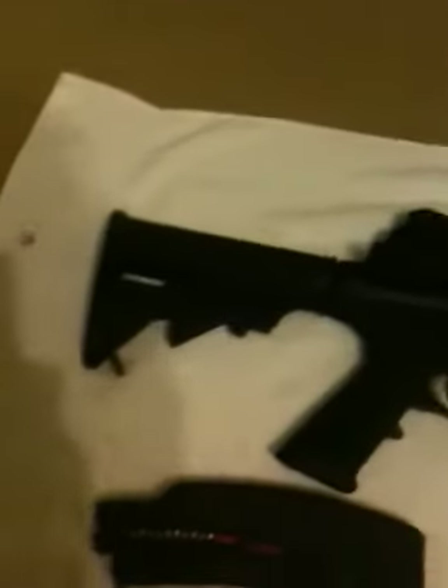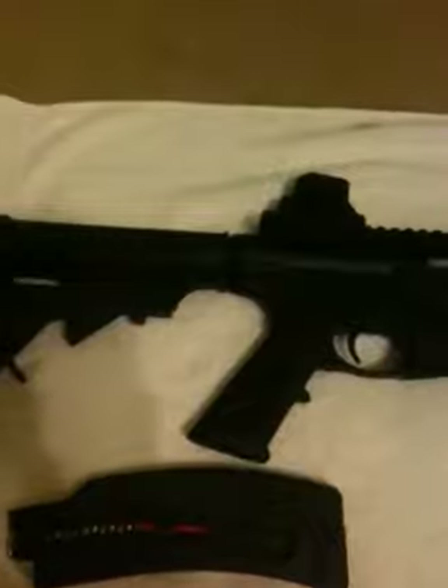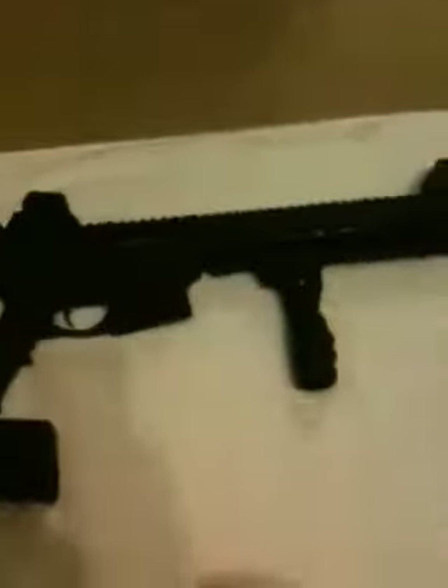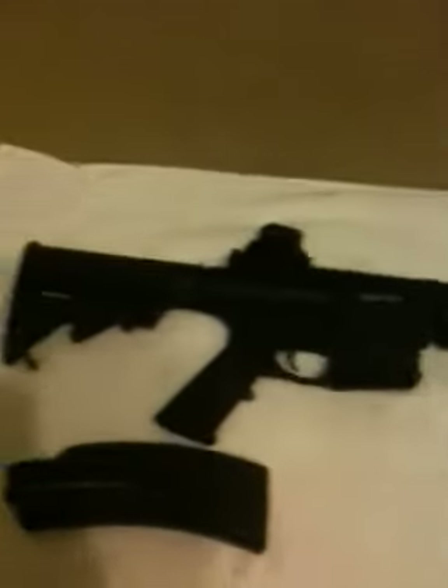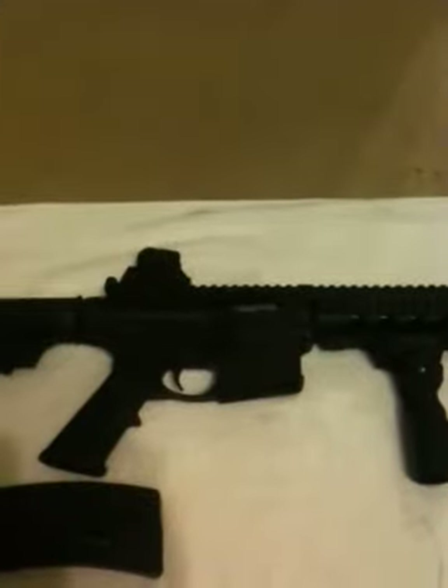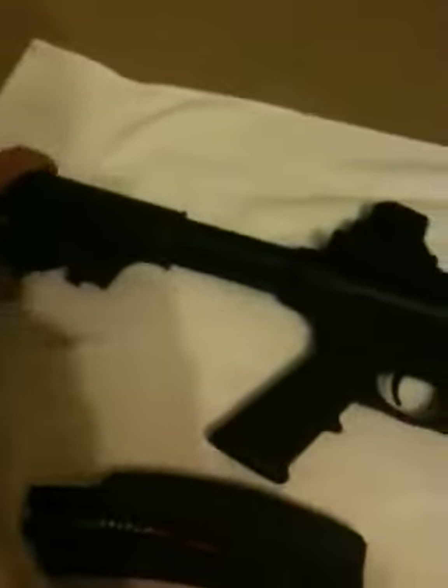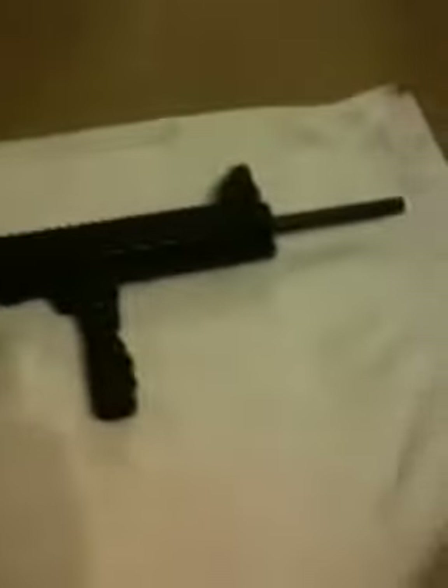It's about $450, $410 from the manufacturer. I'm working on getting the red dot and the flashlight and all that cool stuff. But I'll upload another video here soon. Don't miss shooting it and showing you how accurate it is. Adjustable stock. That's it.